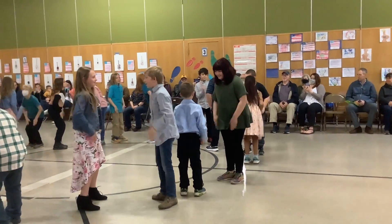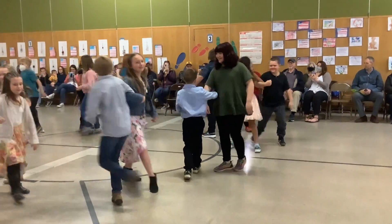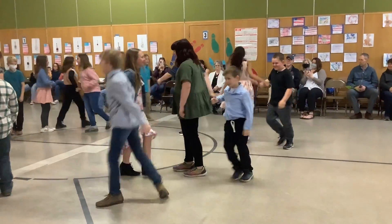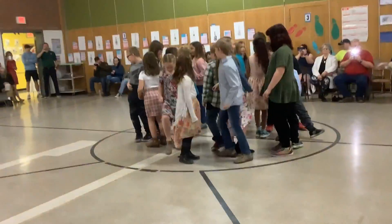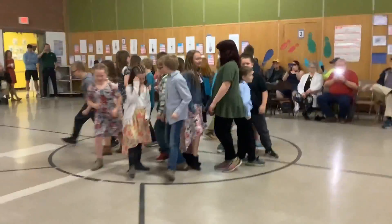Right, left, down, swing it. Partner. One, two. Here they go. Heel toe, heel toe, middle, outside. Heel toe, and back.